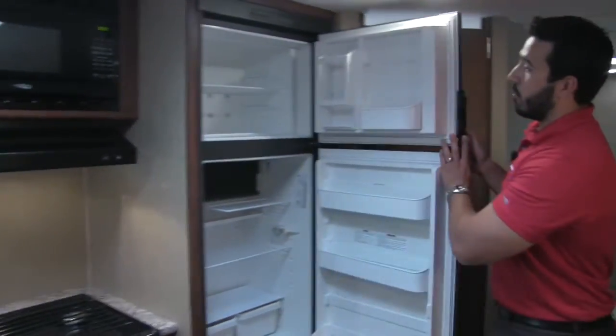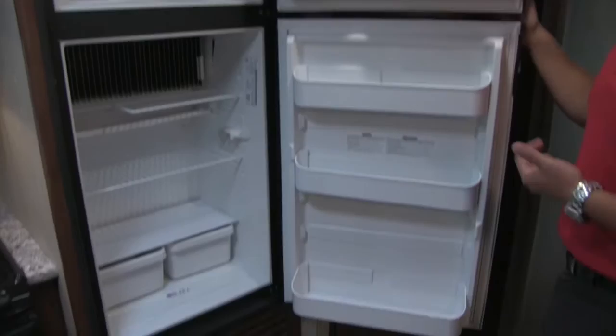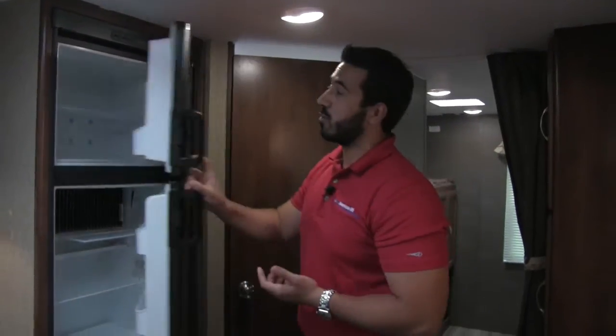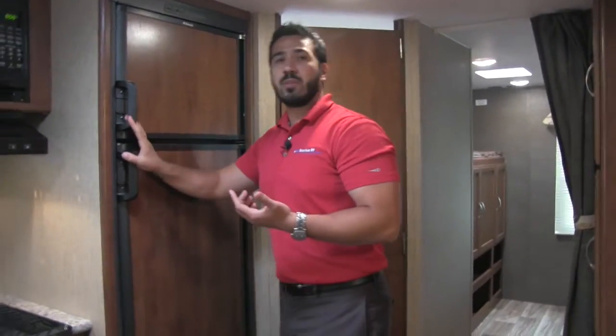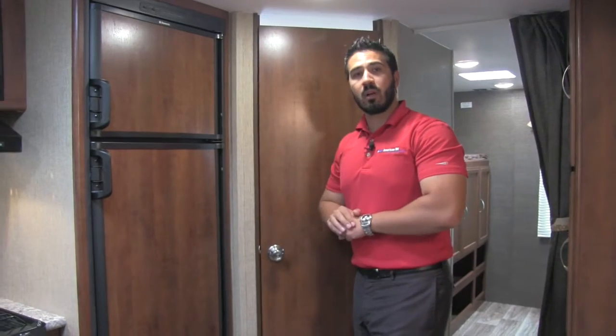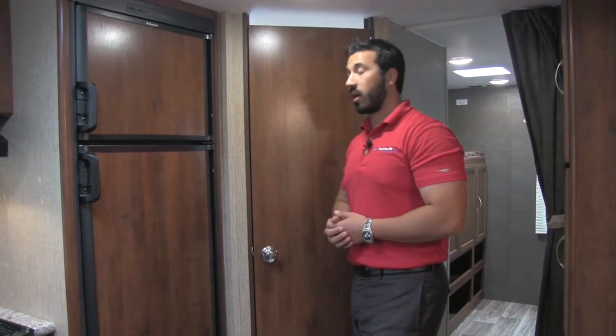Last but not least, rounding out our kitchen is going to be our Dometic fridge and freezer. Plenty of space here. This will have both LP and electric with automatic switchover. So what that means for you is you can be running it off propane, and as soon as you get to your campsite and plug in to shore power, it will switch over to electric for you — which is going to save you on your propane gas.